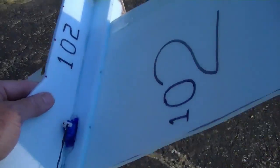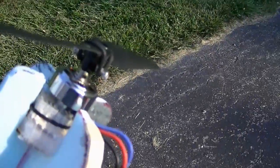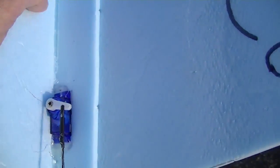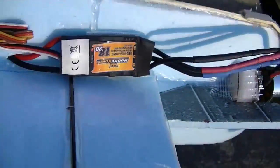Made out of that Dow foam board again. Standard system, same as the last one. Got an 1100 KV motor and an 1820 ESC. Same old 9 gram servos — two of them of course because it's a V-tail, don't need three. And we got a Spectrum receiver. Mostly Hobby King parts.